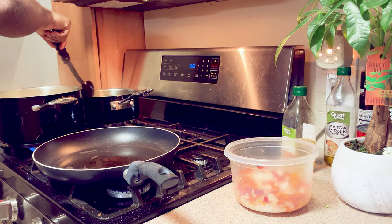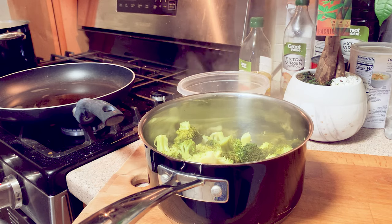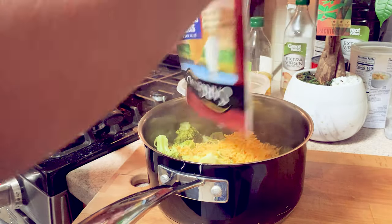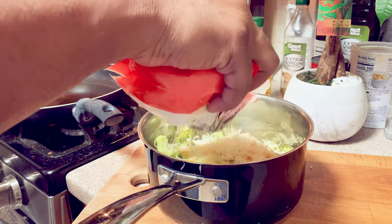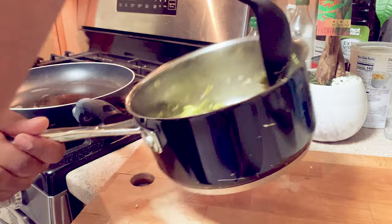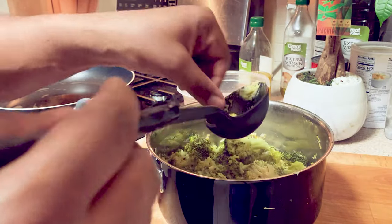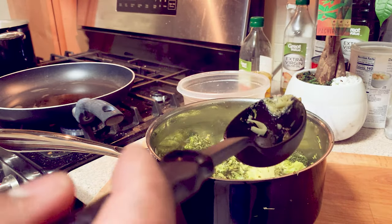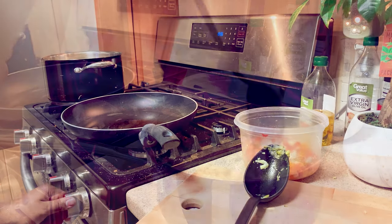Just checking that the broccoli is good to go. It's delicious — let's begin!